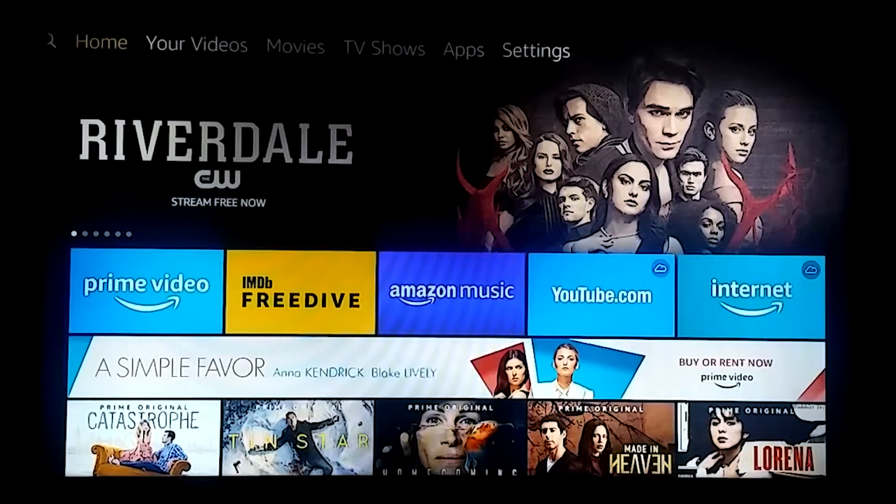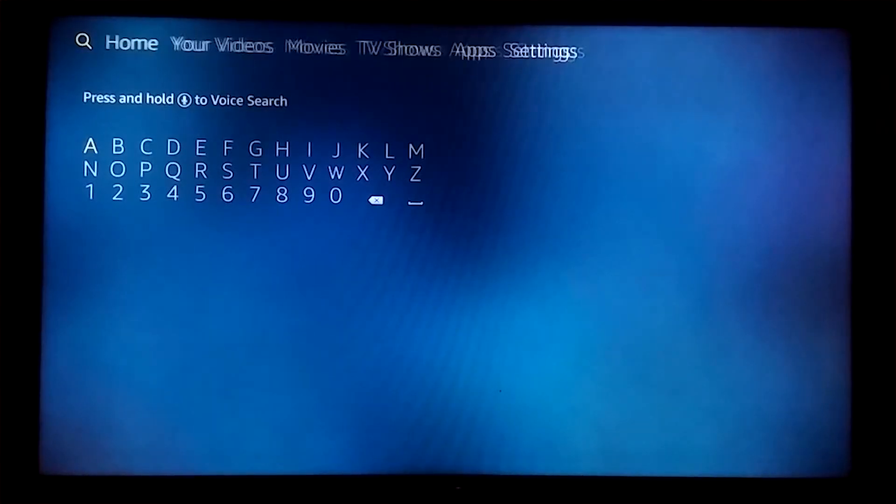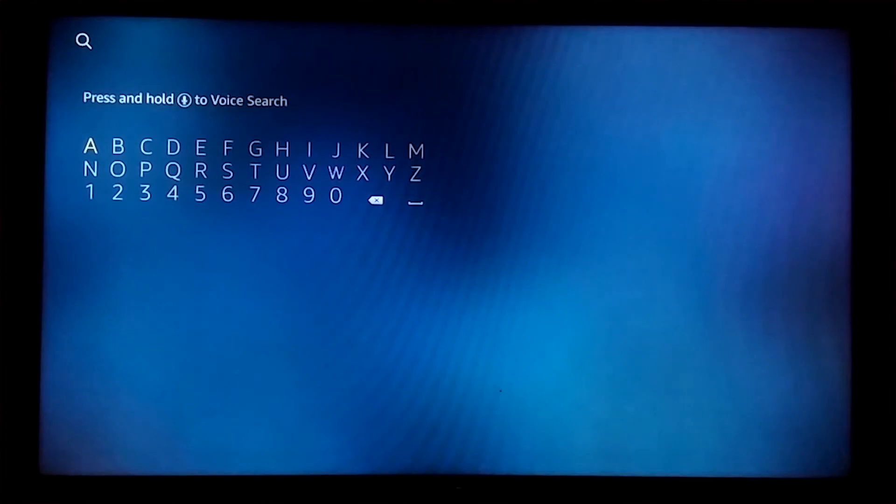Let's begin by downloading the speed testing app — I believe it's pronounced Analiti. Let's scroll over to the Amazon app section in the top left-hand corner, select the magnifying glass, and spell it out: A-N-A-L-I-T-I.